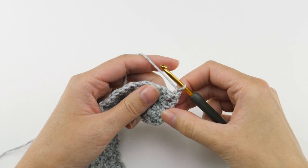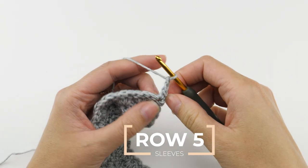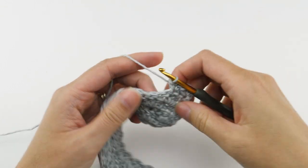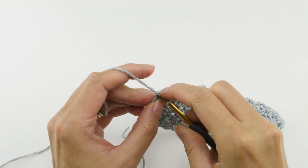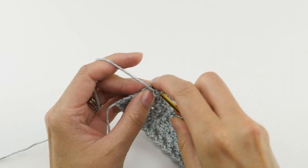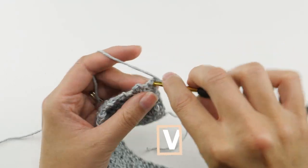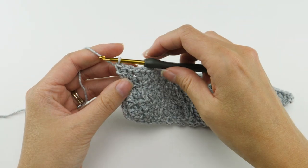Row five starts the increasing. Rather than work a half double crochet in the first stitch like you're used to, make a single crochet, chain two, and single crochet in that first stitch — that'll be your first increase point. Then skip the next stitch and work the same combo. When you get to the last stitch, the turning chain from the previous row, that'll be your second increase point, so work your single crochet combo again. Then chain two, turn your work, and work your three double crochets in each of the chain two spaces.